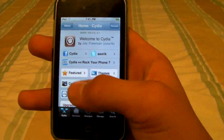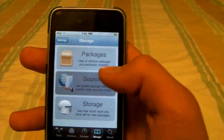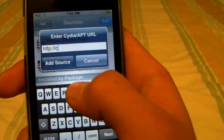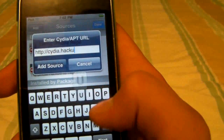First thing you need to do is go to Cydia, wait for it to reload, and after that click on the Manage tab, then Sources. You're going to want to click Edit, Add, and add this source: Cydia.HackUlo.us — it should look like this.